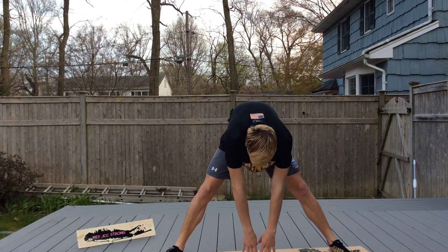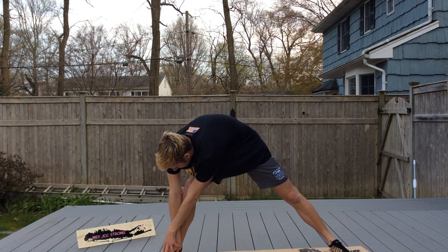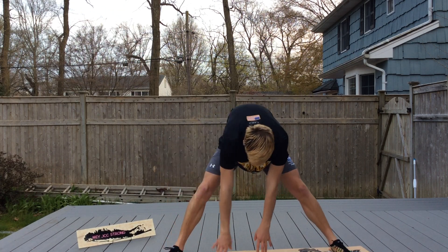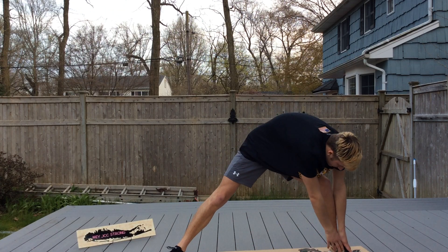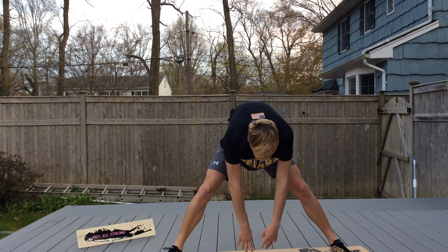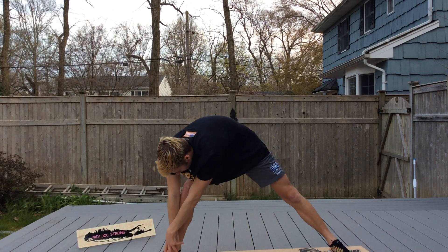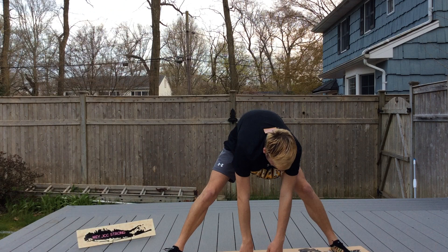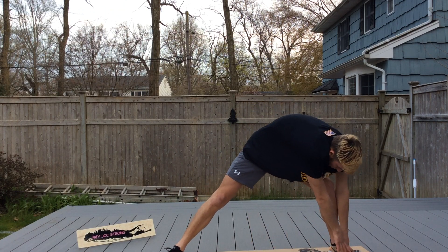Then walk your hands over to the right, center, left, and center. Right, and center. Left, and center.